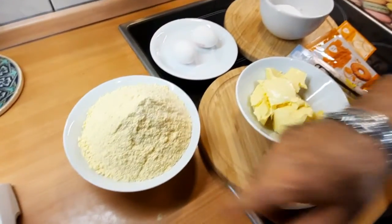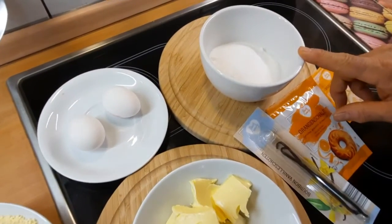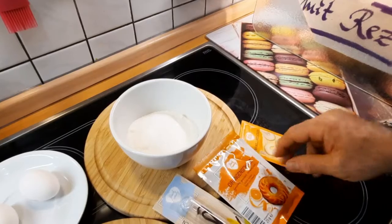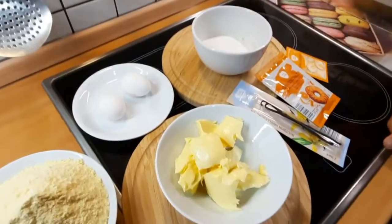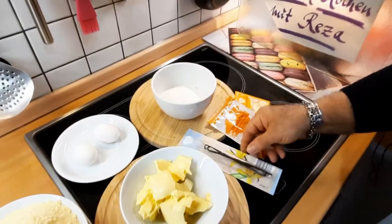400 Gramm Maismehl, 175 Gramm Butter, 175 Gramm Zucker, zwei Eier, eine Vanille-Puderzucker und ein bisschen Orangenschale brauche ich. Und später für Dekoration kann ich Nüsse oder etwas benutzen. Diese echte Vanilleschotte brauche ich nicht, aber wenn ihr sie habt, könnt ihr auch etwas reintun.